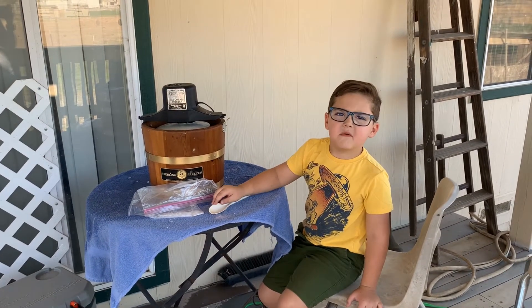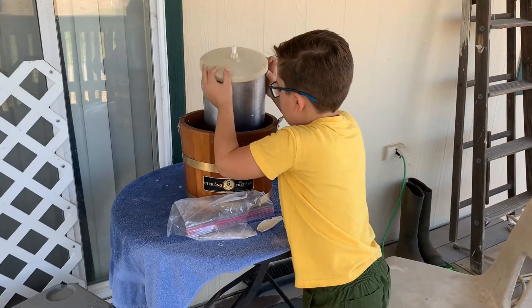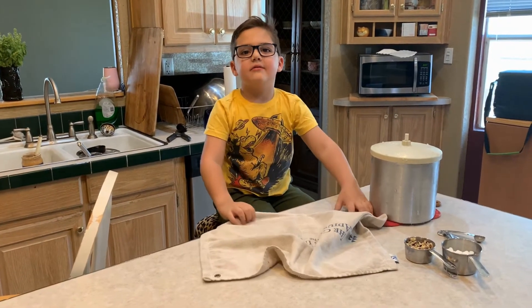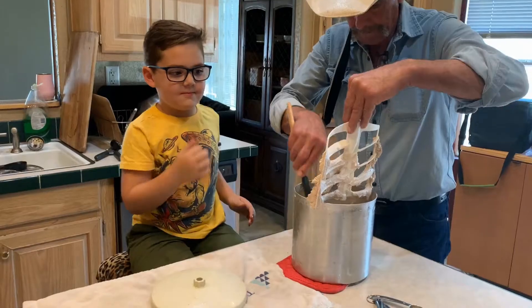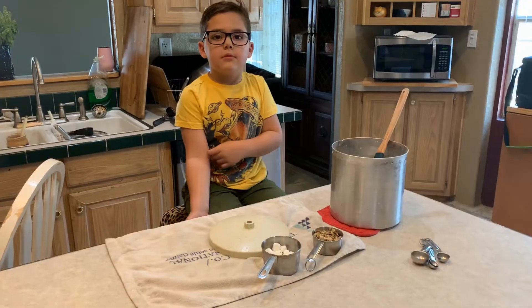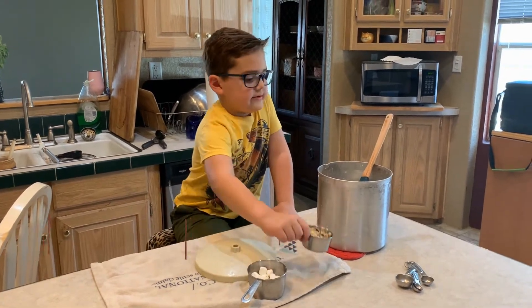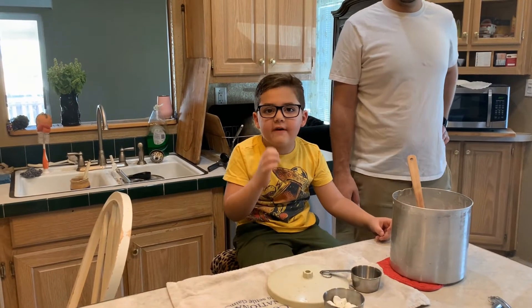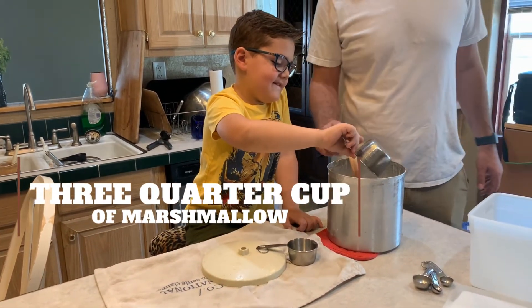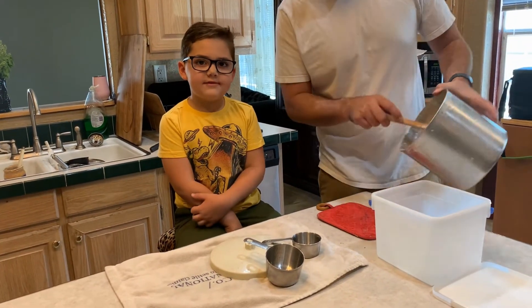Now we need to take the motor off and put the bucket inside. Now it's time to mix the ingredients and make it into a rocky road. Put half a cup of walnuts. Now three quarters of half a cup of marshmallows. Move everything into the bucket and move it to a freezer.